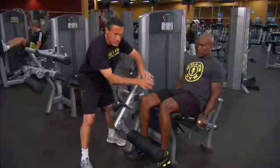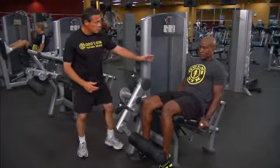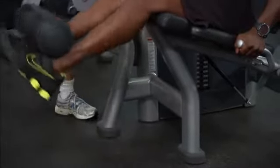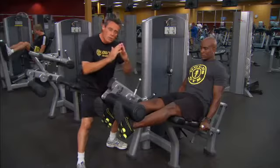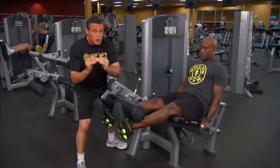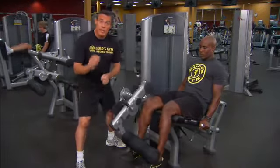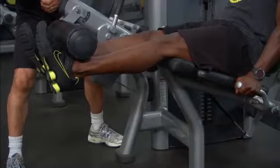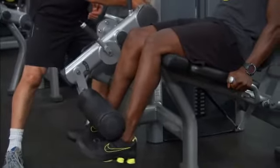As Brian starts, he takes a breath in, and as he breathes out he powerfully extends his legs up. He's moved all the way up to where he's almost locked out, but not quite — that way he maintains tension on the muscles and not the joint, so he gets maximum benefit.